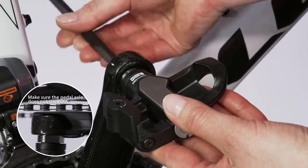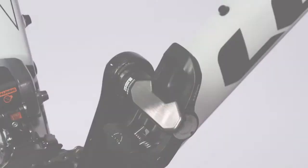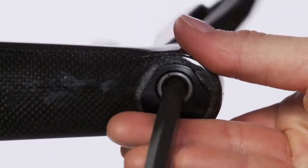Both pedals are mounted the same way. However, note that the left pedal has left-handed threads and is installed counter-clockwise, and that the right pedal has right-handed threads and is installed clockwise.